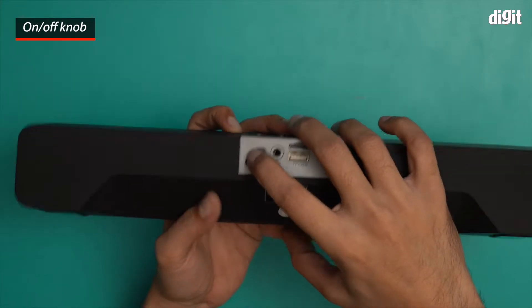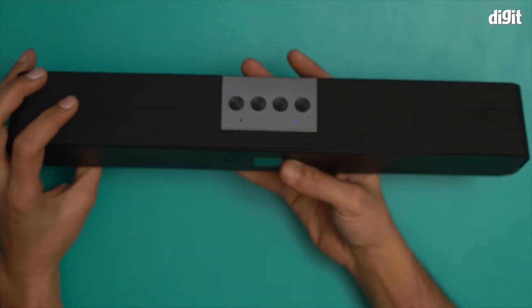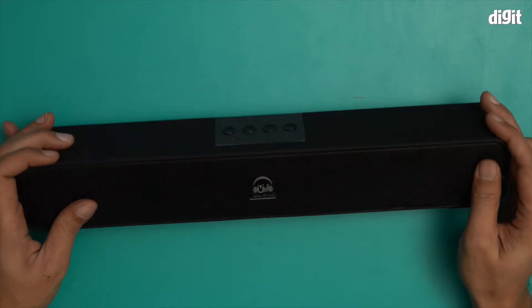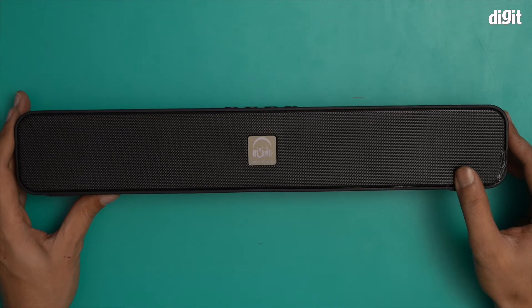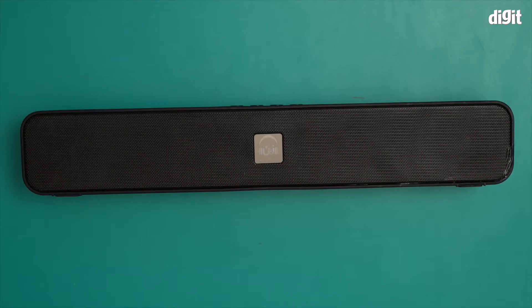I'm going to turn it on right now. You heard the welcome sound. The Bluetooth device is ready to pair. The moment I switched this on, the speaker went into Bluetooth mode.